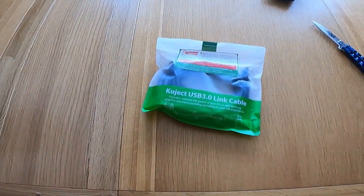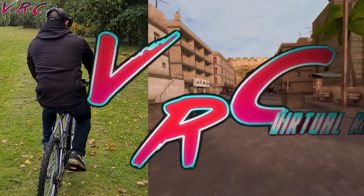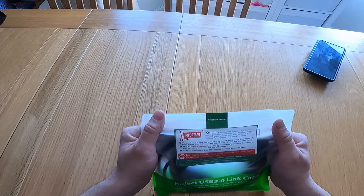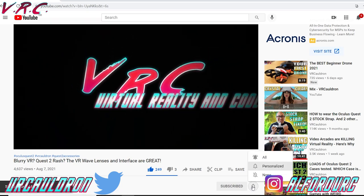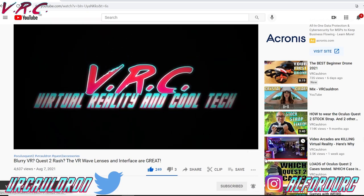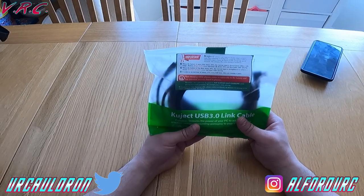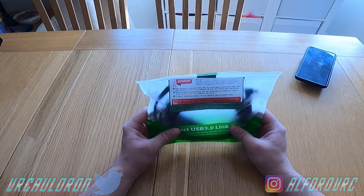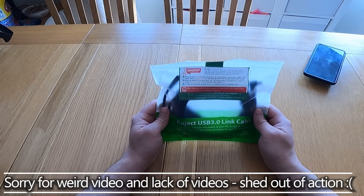Here we are having a look at the Kujek USB 3 Link Cable. This is important because I wasn't going to bother looking at this link cable. The problem with a lot of link cables is that they don't fully charge the Quest whilst you're using it — they just kind of slowly allow the Quest to discharge, extending the battery life greatly but not allowing you to play for a long, long time.